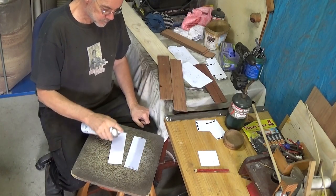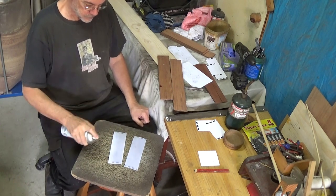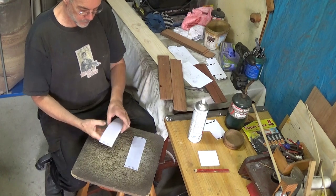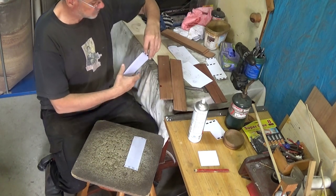I'm using some spray adhesive on the back of each of the pieces of paper with the plans on it and then gluing them onto the appropriate board. I'm using the dark wood for the sides of the board and the light wood for the ends, so it gives a bit of contrast to the joints.